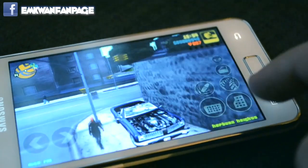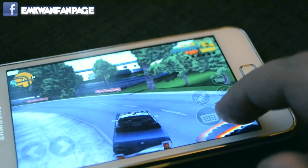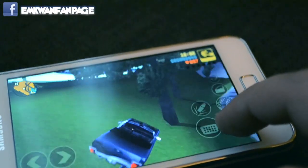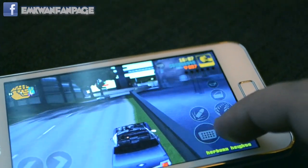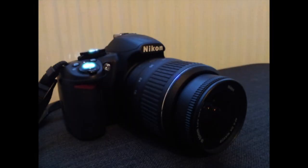When it comes to graphics, I was really pleasantly surprised with the S2. This is GTA 3 — I play this on the iPhone 4S but I really enjoyed playing it on the Samsung Galaxy S2. Graphic-wise, these two devices really don't compete, they're very much the same.